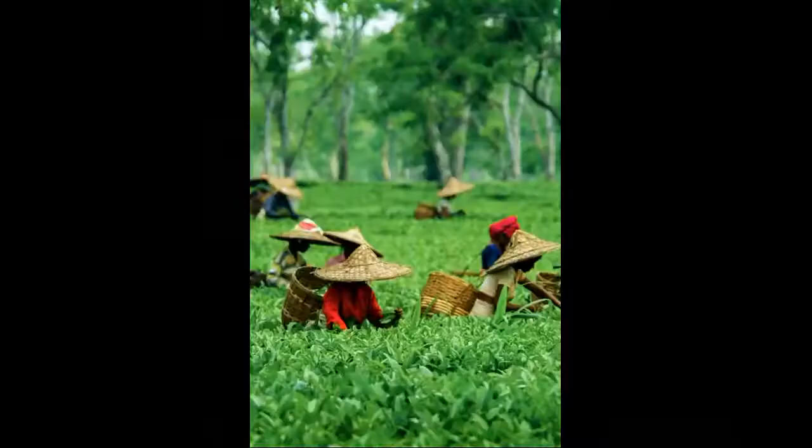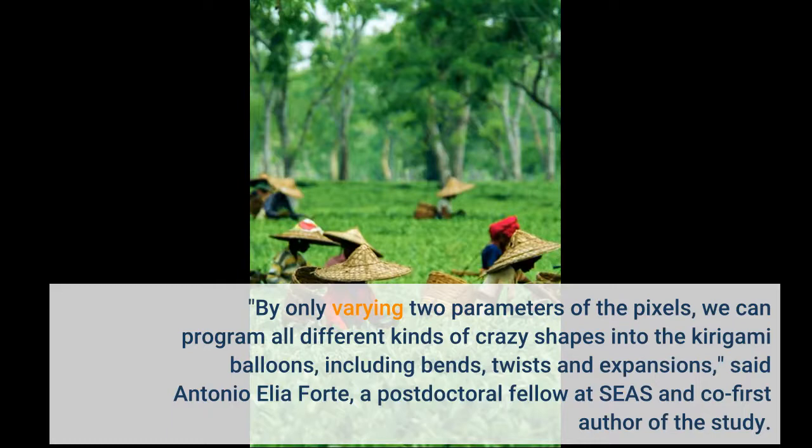"By only varying two parameters of the pixels, we can program all different kinds of crazy shapes into the kirigami balloons, including bends, twists and expansions," said Antonio Aylia Forte, a postdoctoral fellow at SEAS and co-first author of the study.